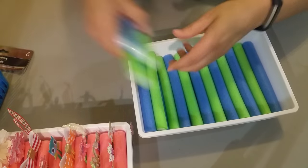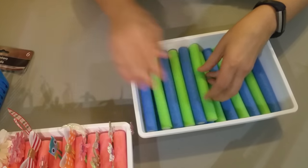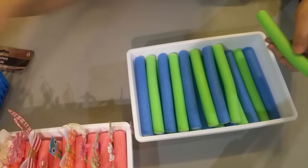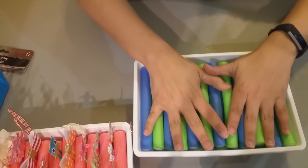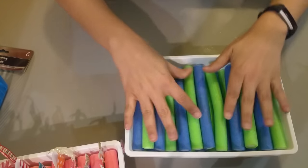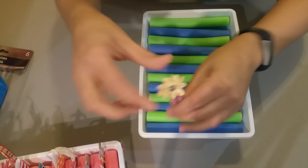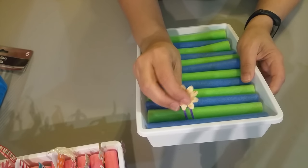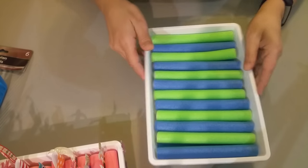I'm going to glue these off camera. Once you glue all these on, it gives you that extra little height and it just feels better. Let's pretend this whole roll is done and glued. You see how it gives you that little extra height? Once you take your paper clip and place it in there, you can actually see it. That extra height really helps.